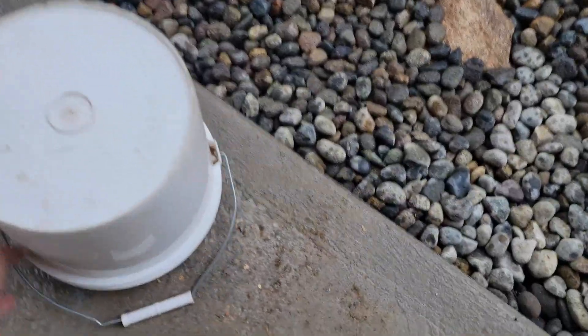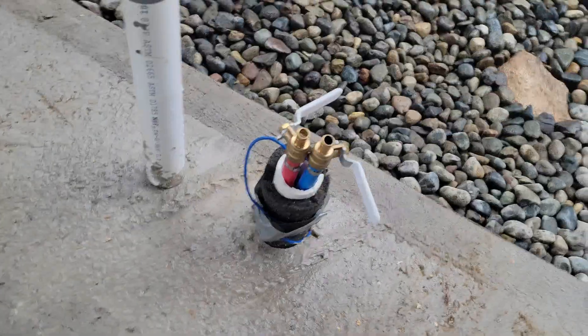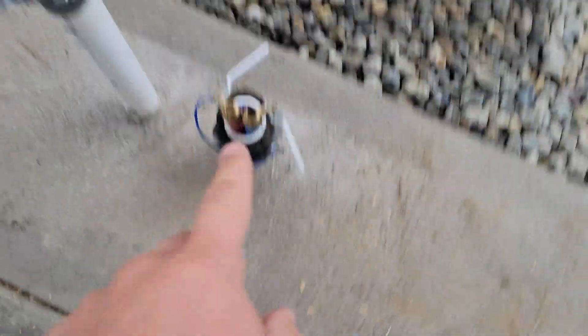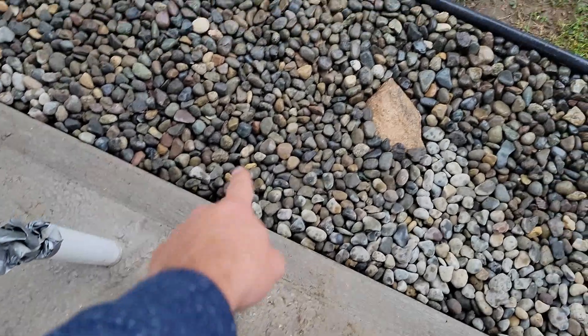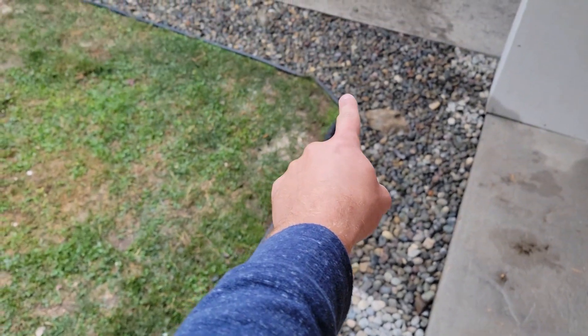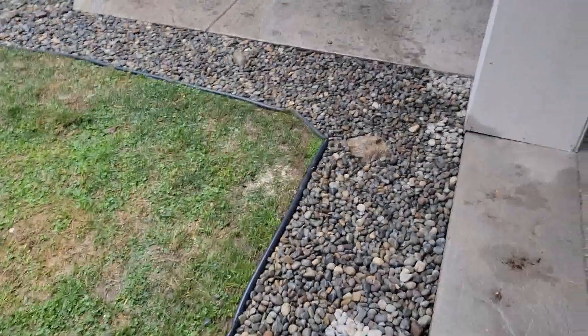Then finally we'll go over the final running of the water lines that actually run here and go down this piece of PVC all the way out, and then they run over here encasing PVC all the way down to that area over there. We're going to cover both of those today.